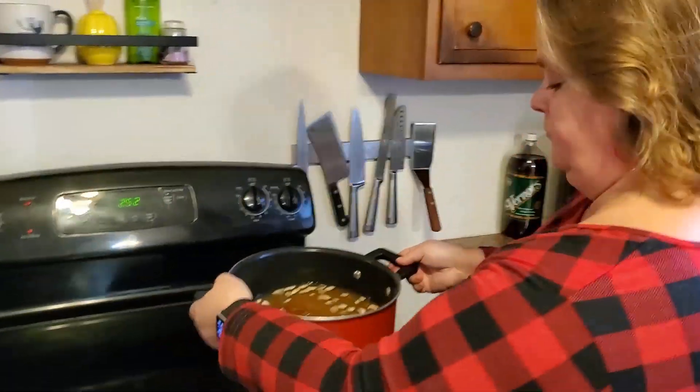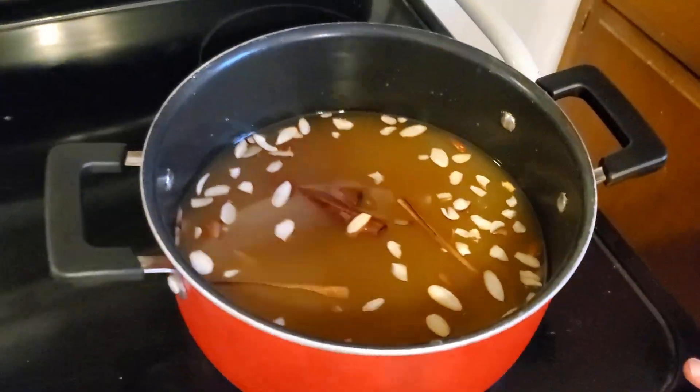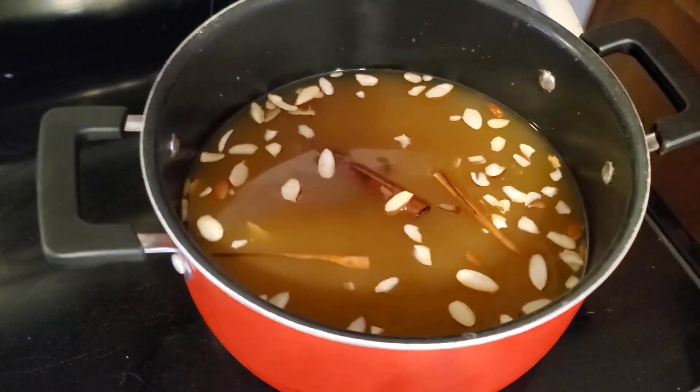As a child, I remember the aroma that filled the cabin with the pot of hot apple cider sitting on the wood stove. Today we're going to put it on our stove and heat it up there. I'm going to let it warm up for a while and I can't wait to smell that wonderful apple cinnamon smell.